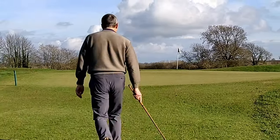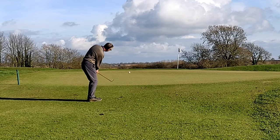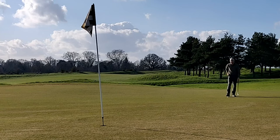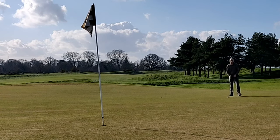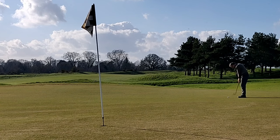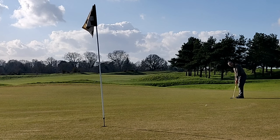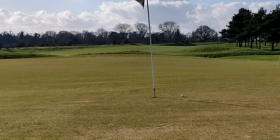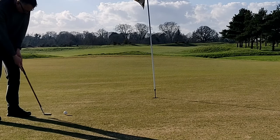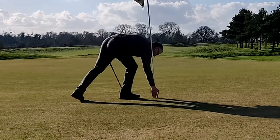Now I'm in trouble — I've done it again. It's a difficult putter at the best of times because there's a lot of break off the left, so I've got to get this dead weight. Too firm. That's a six, which means I lose the hole.